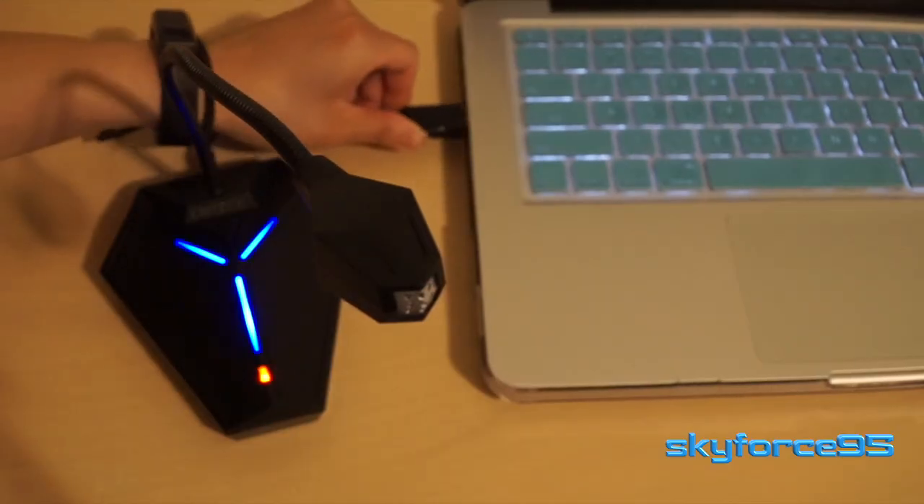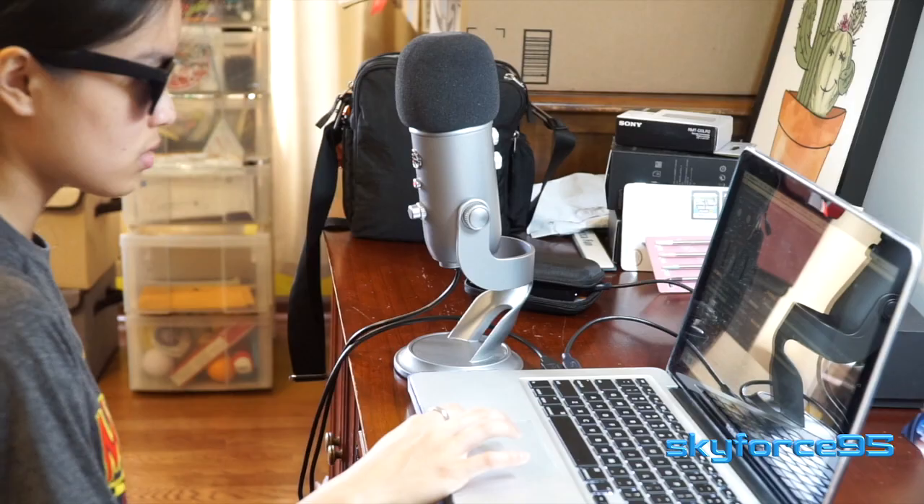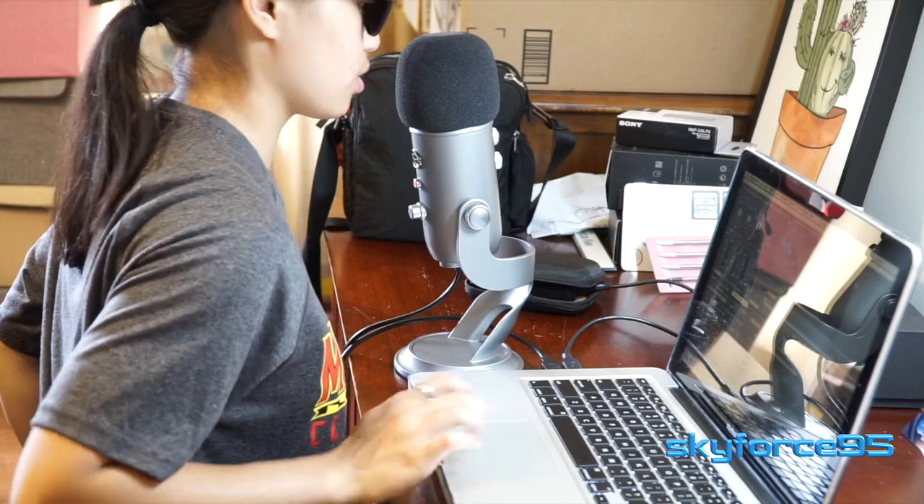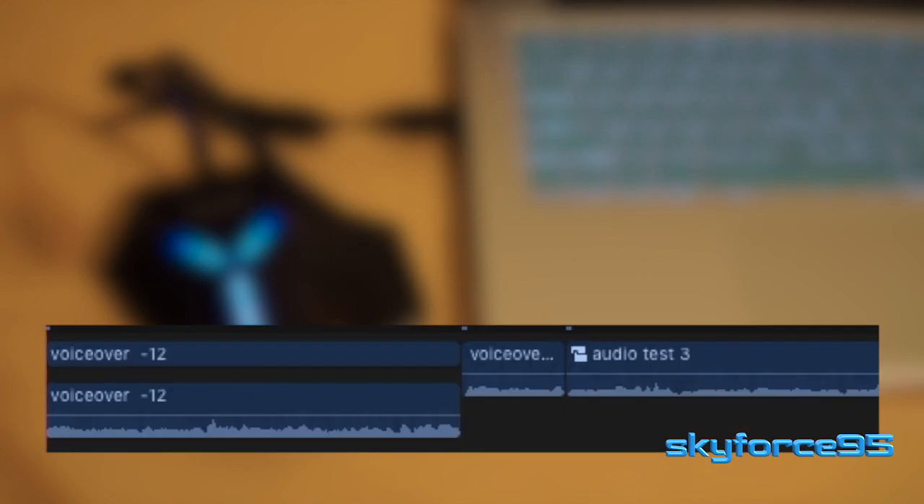So far throughout this entire video I've been using my Blue Yeti microphone, which is an above-$100 microphone on Amazon. Now let's go ahead and transition to the CM Tech USB microphone. I am now speaking directly into the CM Tech microphone, as I did with the Blue Yeti, at approximately the same distance from my mouth to the microphone itself.